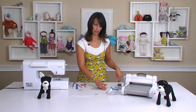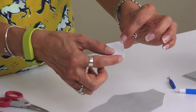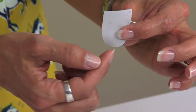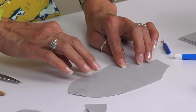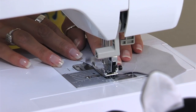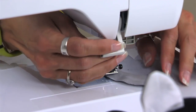Before we get started on those legs, we're going to sew our tail together right sides together — just really simple, starting at the point of one end, down around to the other point. You're going to notch the curve, turn it right side out, and then sew this top seam right here. Just start at one edge, go all the way to the other edge, and back stitch.